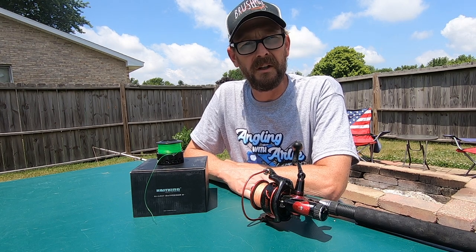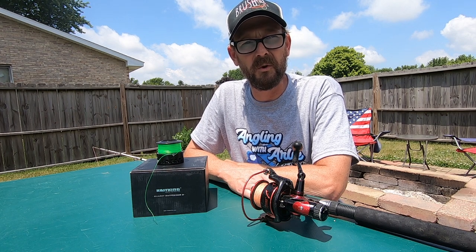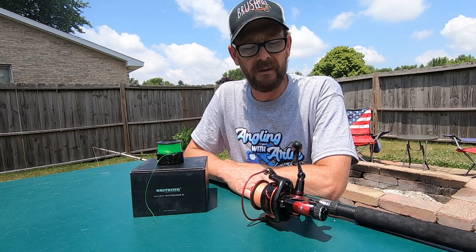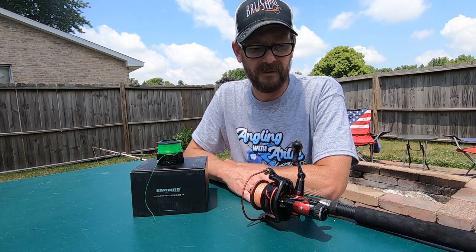Now when we get into those 40, 50 pound fish, we'll test it out on those — they're coming. But at this point I don't have any real drawbacks on this reel.